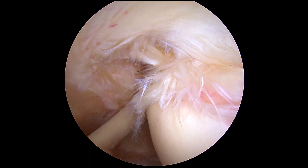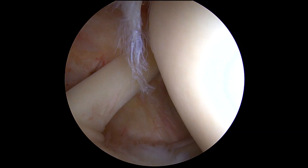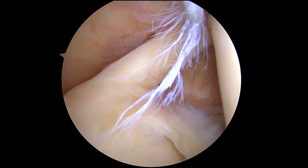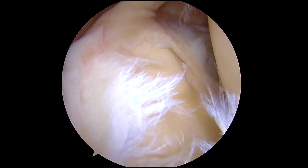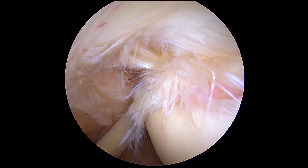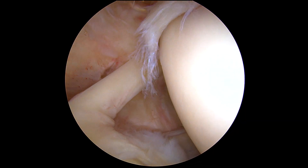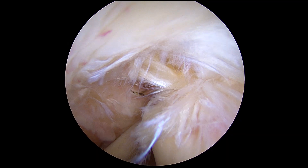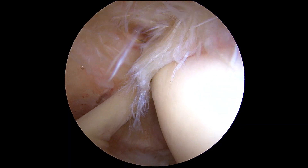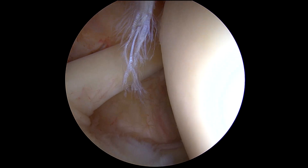A couple of things we're going to do: we're going to make our portal here through the rotator interval, which is this triangle in the front. We're going to release the biceps and perform a biceps tenodesis, then clean up the labrum superiorly and posteriorly, and debride the rotator cuff to get a better look to see if there is any full-thickness tearing. After we've done all the work in the joint, we're going to move the arthroscope to the bursal side and look down on the rotator cuff from that side and do any work we have to do there. So that's a diagnostic arthroscopy of the shoulder joint — we're going to get to work.